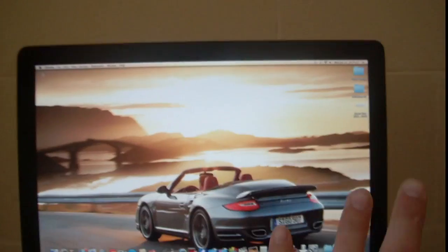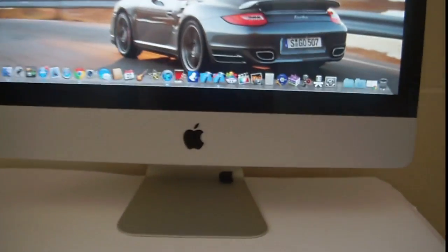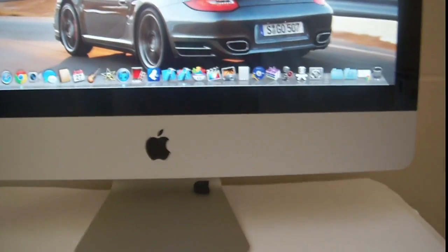The monitor is glossy and it has an aluminium finish, so it's really beautiful. There's the Apple logo right there.